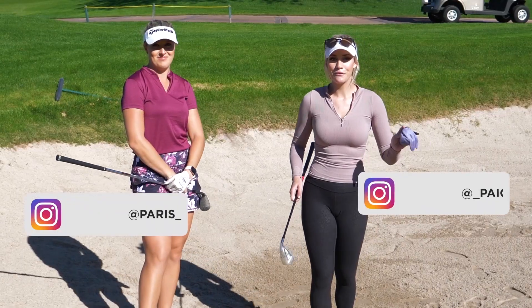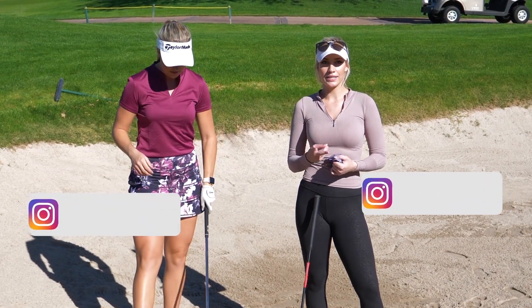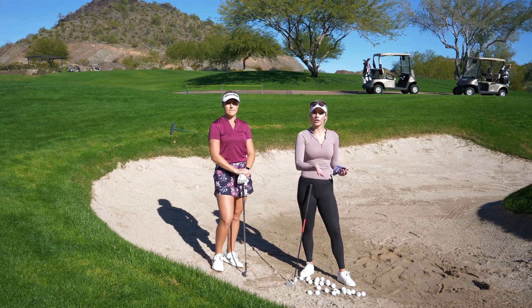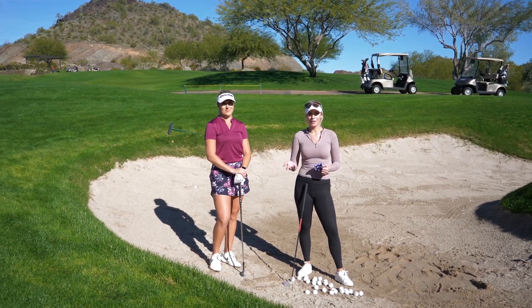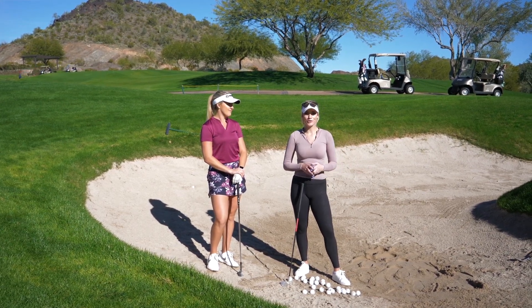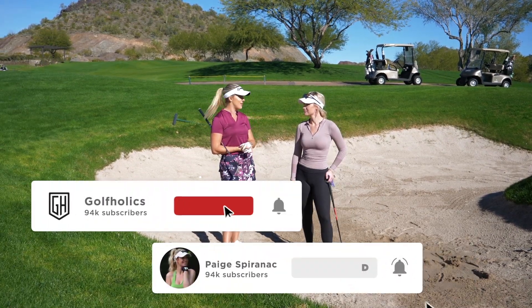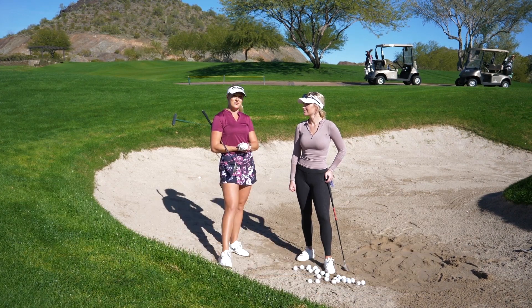We went over a short bunker shot and a longer bunker shot, two different techniques you can use. My technique is a little different from what Paige does, and there's also the more exaggerated cut-across swing — all are great options. You just need to get in the bunker and keep practicing. Be sure to subscribe to Paige's channel and Golf Hawks if you haven't already, like the video if you enjoyed it, and we'll see you soon.